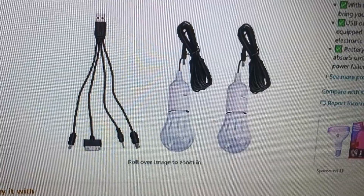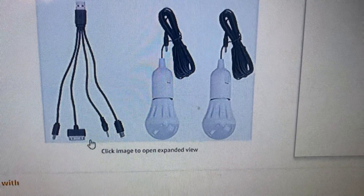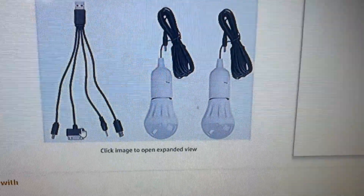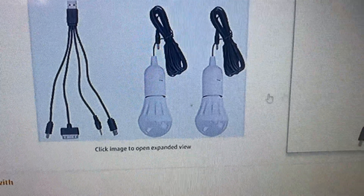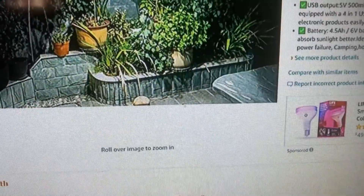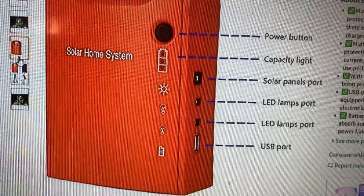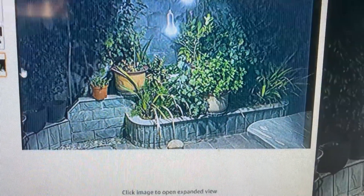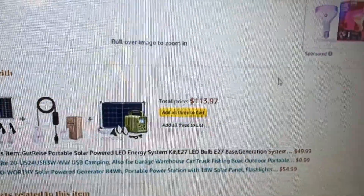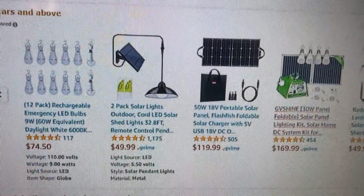I brought it back inside to finish charging with the wall charger and run more tests. As a side note, the included plugs could use some updating — not very modern. But overall, as a secondary light for the bathroom, this thing worked great.